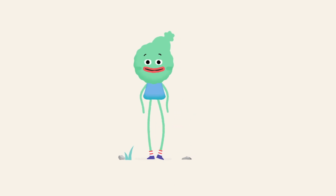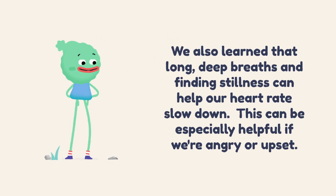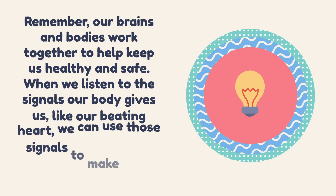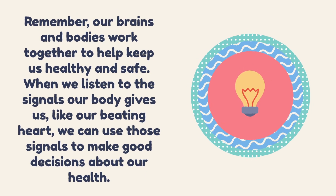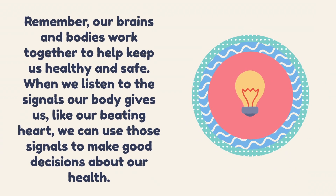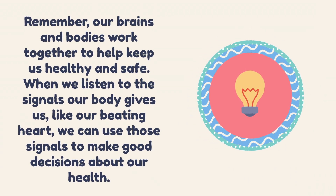We also learned that long deep breaths and finding stillness can help our heart rate slow down. This can be especially helpful if we're angry or upset. Our brains and bodies work together to help keep us healthy and safe. When we listen to the signals our body gives us, such as our beating heart, we can use those signals to make good decisions. Now let's talk about measuring our heart rate by taking our pulse.